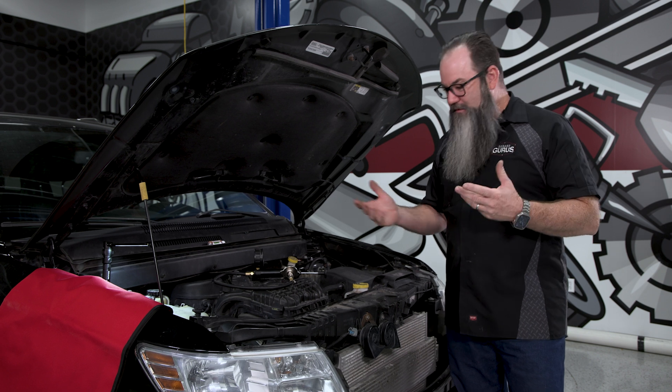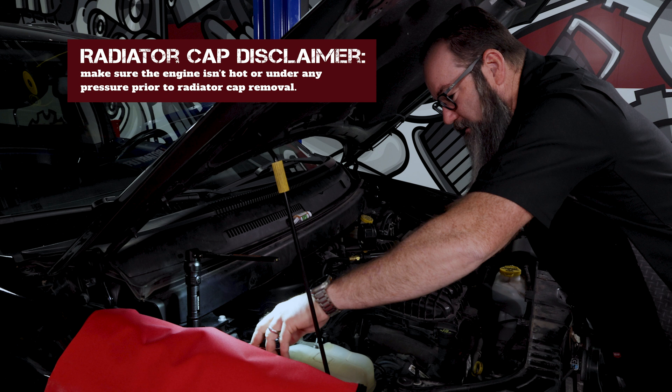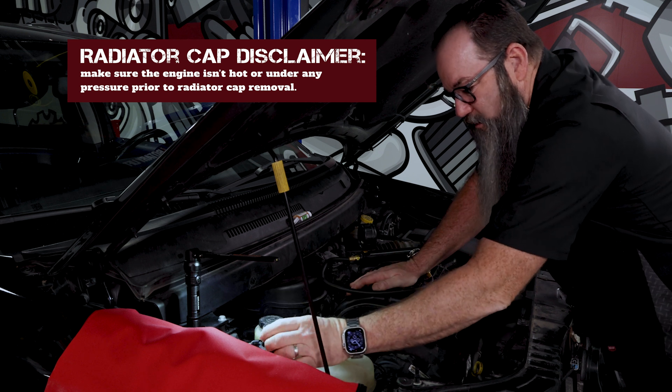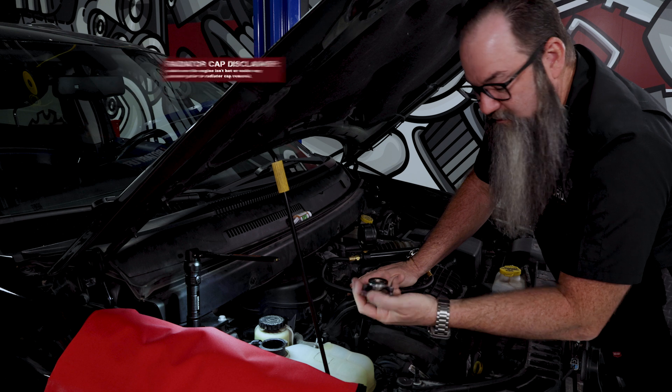Let's just walk through it. We're going to pressure test this system. So I don't want to get in here, take off my radiator cap. And when I get that off, I want to take a second and look at it. First off, I want to inspect the seals on it to make sure it's sealing properly.